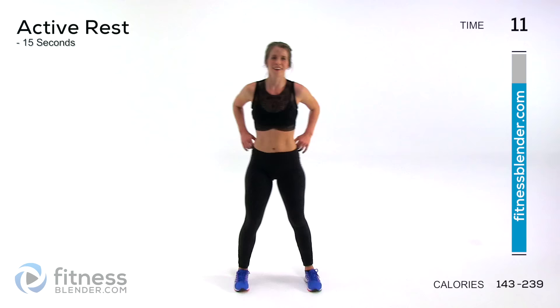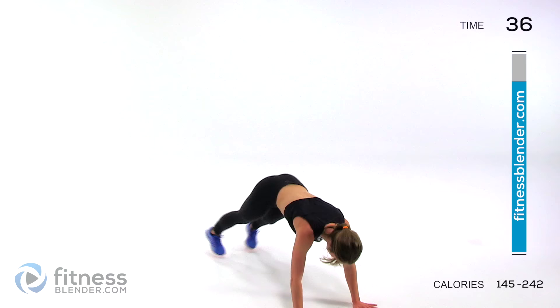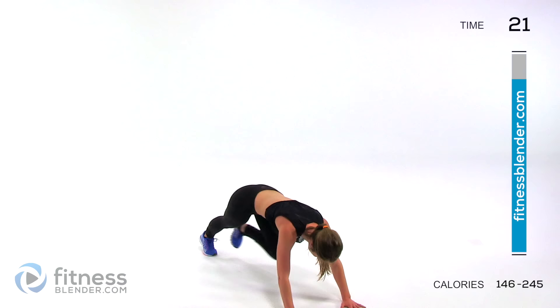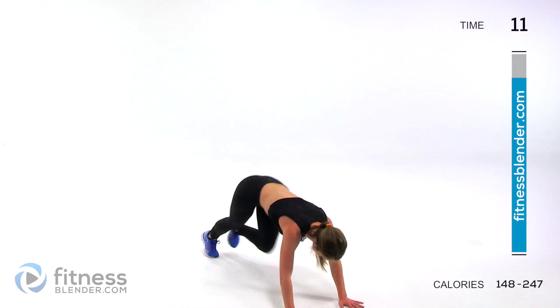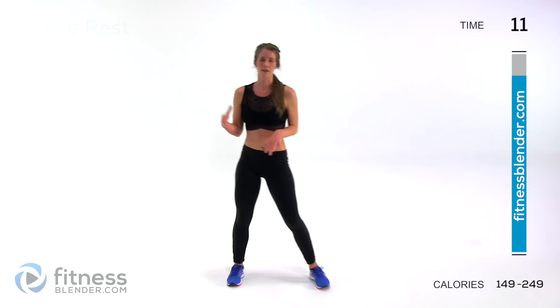This is our last group. For this one we have five mountain climbers plus a plank jack. We've got one, two, three, four, five, and hop apart. Make sure you're starting with a different leg each time. The low-impact version is one, two, three, four, five, out and tap, out and tap. Keep it up as long as you can.